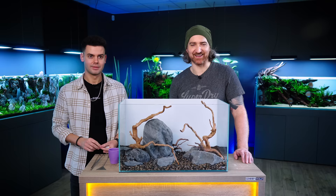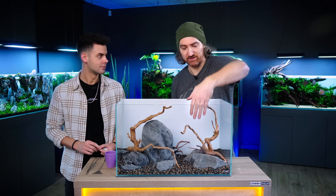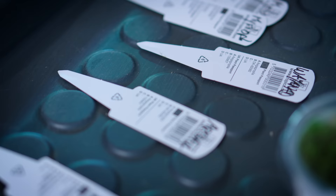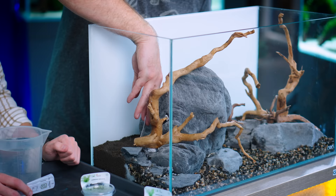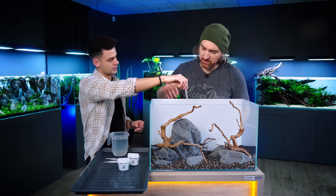Now it's about time that living nature moves into this beauty, and for that we got lots of plants. Obviously we're gonna use moss on the ground, here on the stones to the sides and the front. We chose high-growing stem plants for this tank which are really colorful and will fit very well for this nature style project. We use these old plant labels to place them and get the soil surface organized, so we know where we put the plants. The colors are: green, reddish, red, orange, green, red.